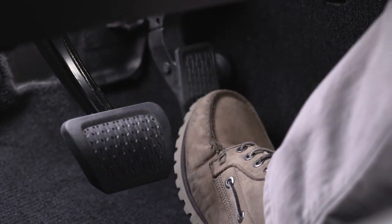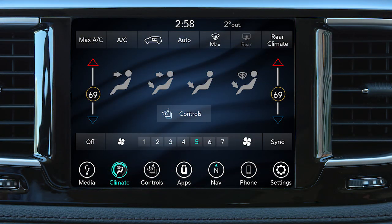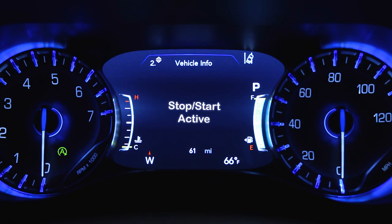Release the brake pedal or engage the accelerator to automatically restart the vehicle. Climate control airflow may be reduced, or the vehicle may also start automatically to maintain cabin comfort.